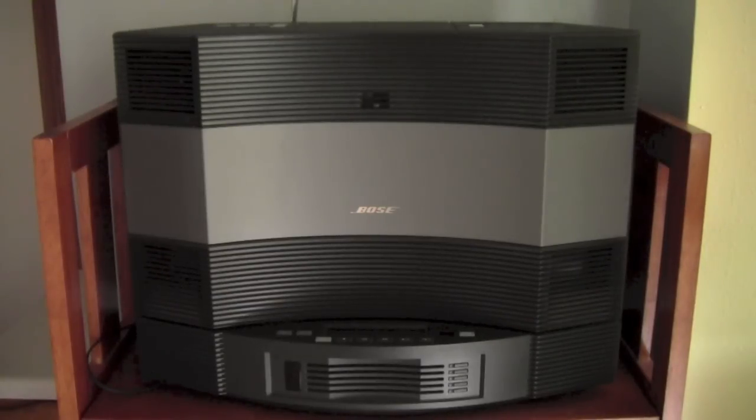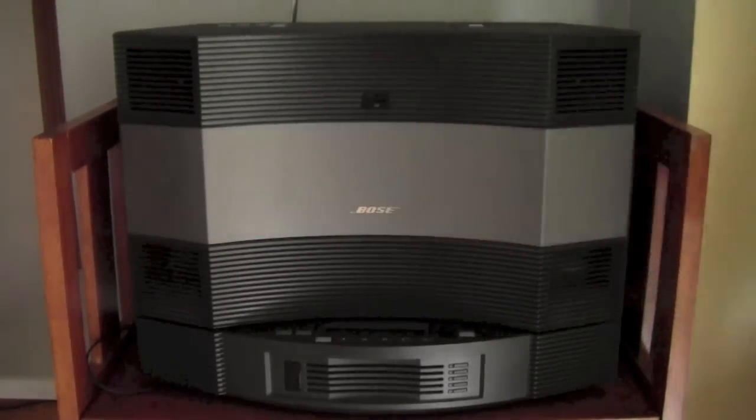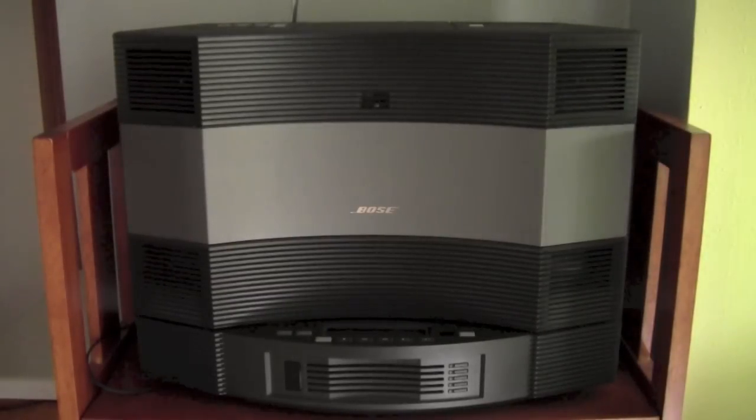I'm not a big fan of the looks of the Bose system — it looks a little awkward. I'm not a big fan of this indent in it, but I think that's to project the music throughout the whole room.